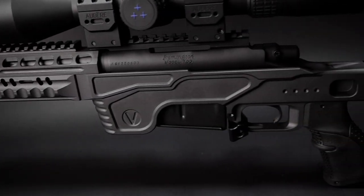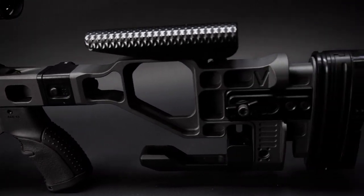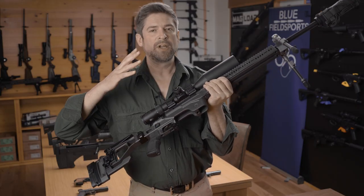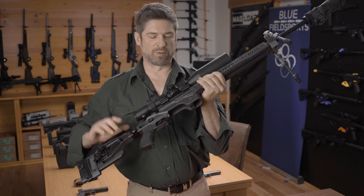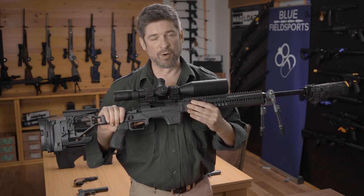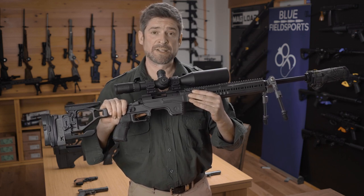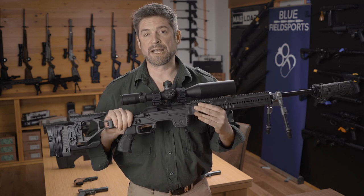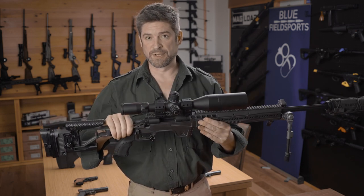Let's take you through some of the unique features. The heart of the chassis is this midsection here that bolts straight in. With your choice of barrelled action, we can use Remington 700 or clones that share that same footprint, Tikka T3, Tikka CTR, Sako TRG, and SIG 3000 — all bolt into this chassis.